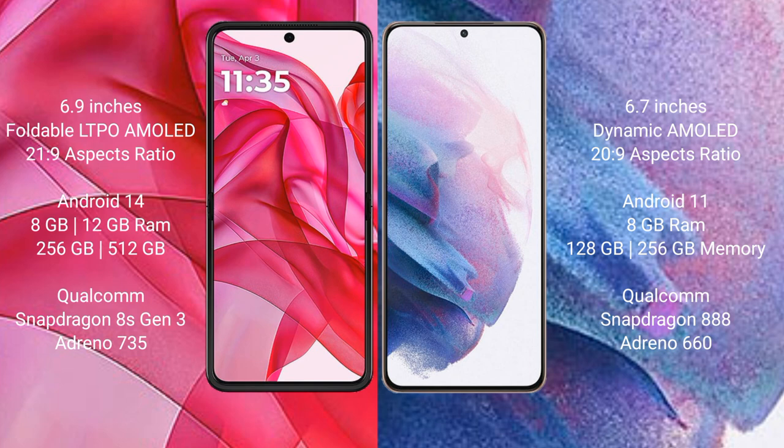Motorola RAZR 50 Ultra runs on the Android 14 operating system. Samsung Galaxy S21 Plus runs on the Android 11 operating system.